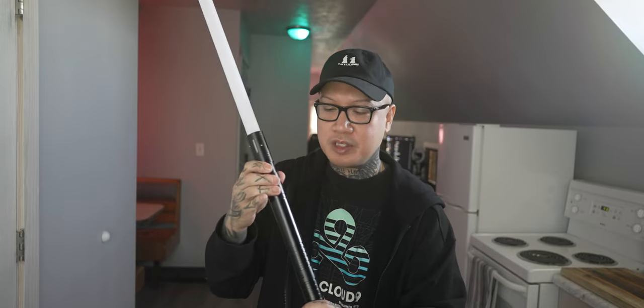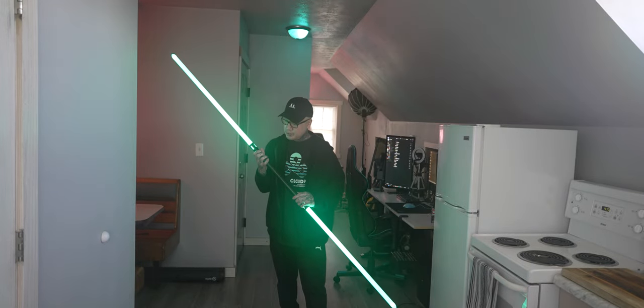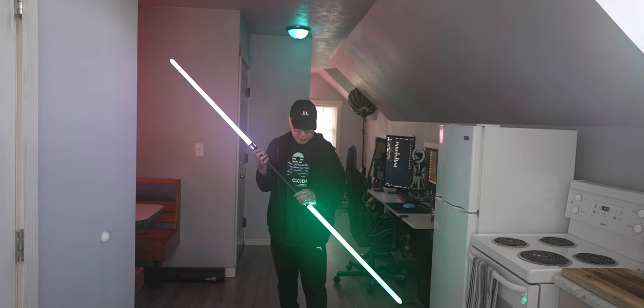I'll just go through all the colors so you guys can see with the lightsabers connected to each other.